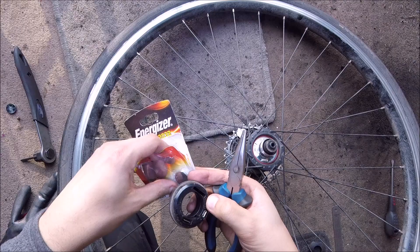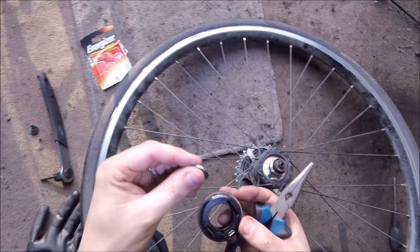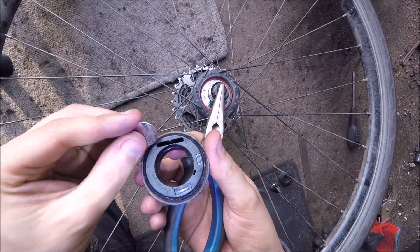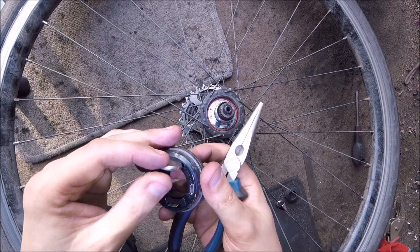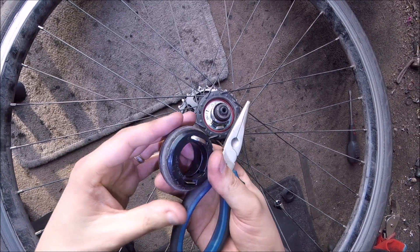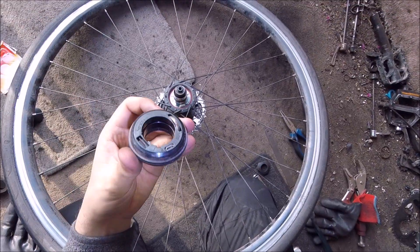We've got the CR2032 battery. Remember which way you put it in — you can tell by the slight groove there. Get a new battery out; it's always best to check the date on the battery to make sure it hasn't expired. Then put the new battery in — there we go, simple as that.